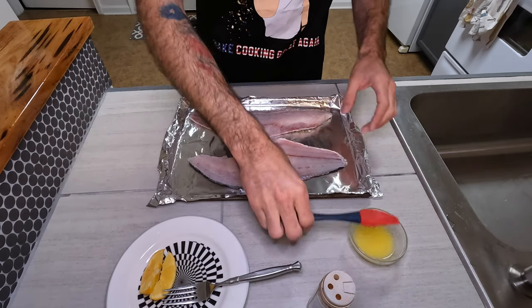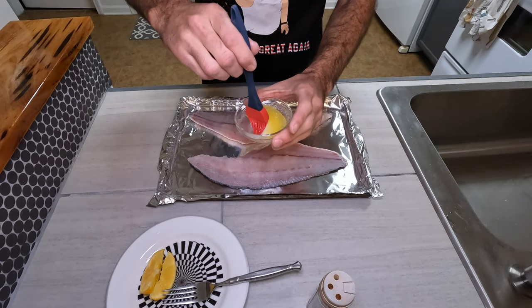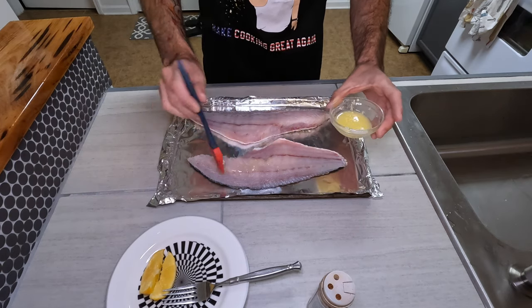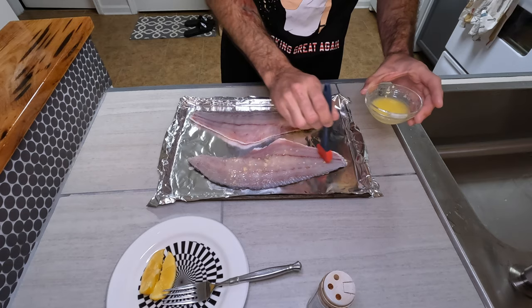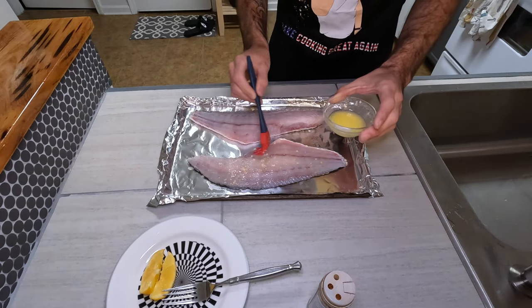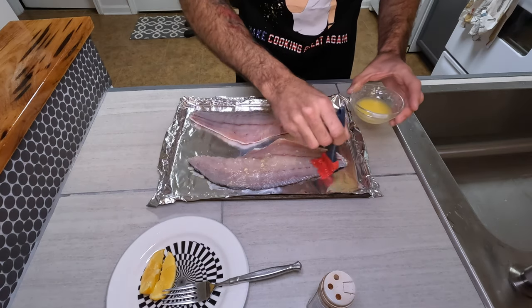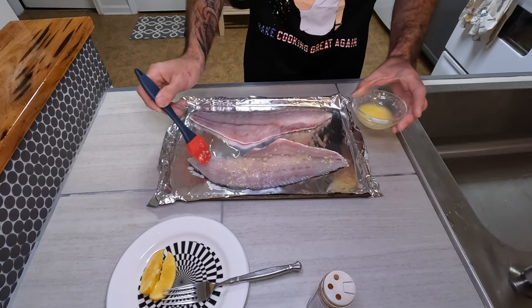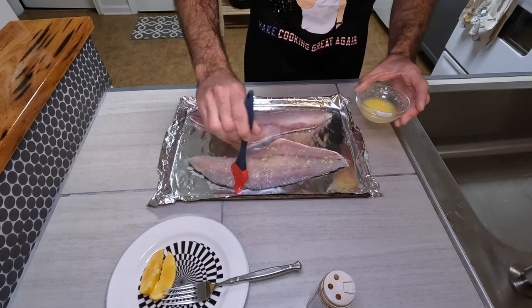I take my melted butter with the garlic mixed in, stir it up a little to make sure I get some of that minced garlic on there, then brush it all over the fish. I like to make sure I get every side that's exposed, because I'm going to completely cover this thing in that blackened seasoning.